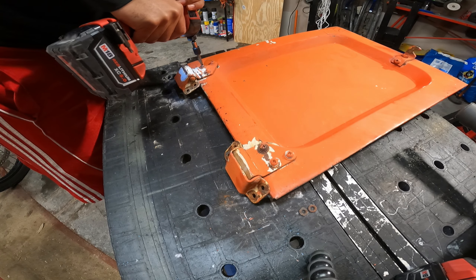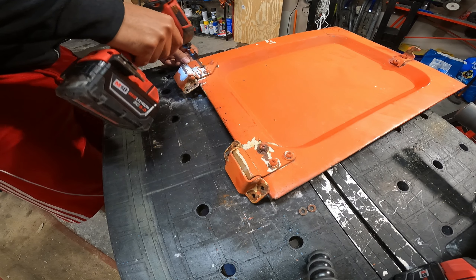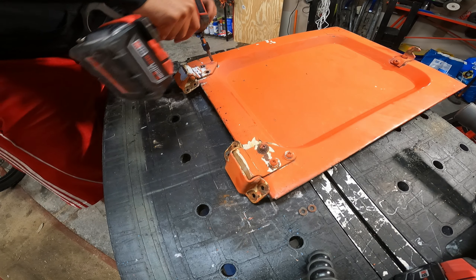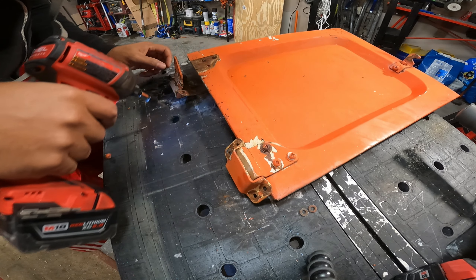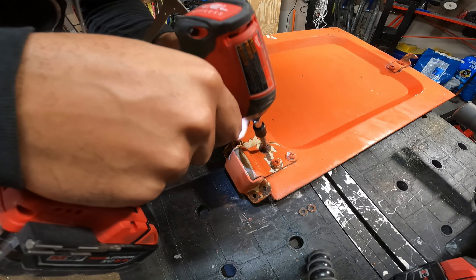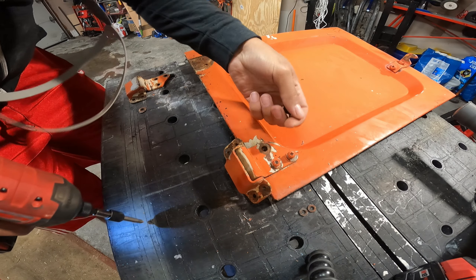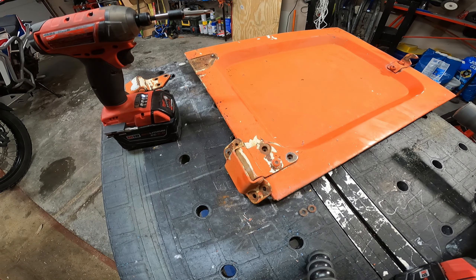Let's see if we can get these brackets off - they're probably going to be stripped. Not great, not terrible - at least it came out, but definitely broke halfway down the bolt, so that's fun. That one came out. That one broke. Two of these came out, that's good. Going to have to weld in a new nut. That one's stripped, so we're going to bust out the grinder again.